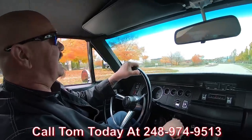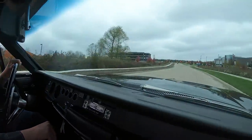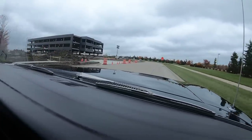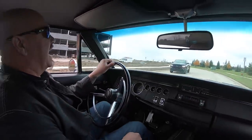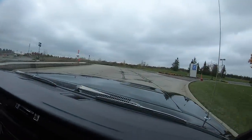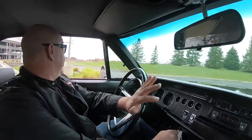Give us a call at 248-974-9513 and Tom will tell you just how easy it is to park this dream in your driveway. All you need to do is make a phone call. If you want help with financing, Tom can help you out — it takes about 15 minutes on the phone and all the work is done. This dream is as good as in your driveway no matter where you live in the world.